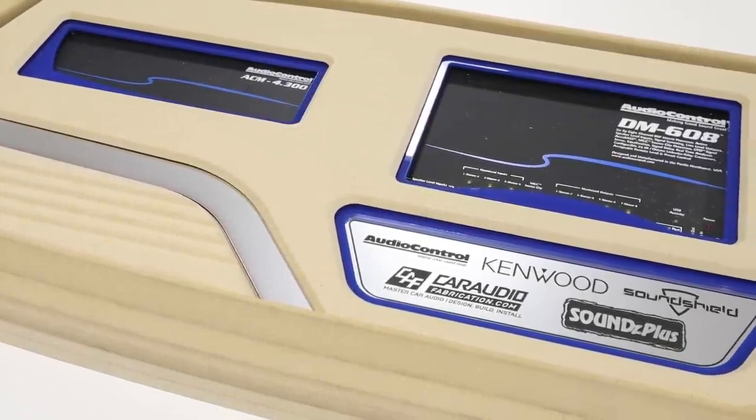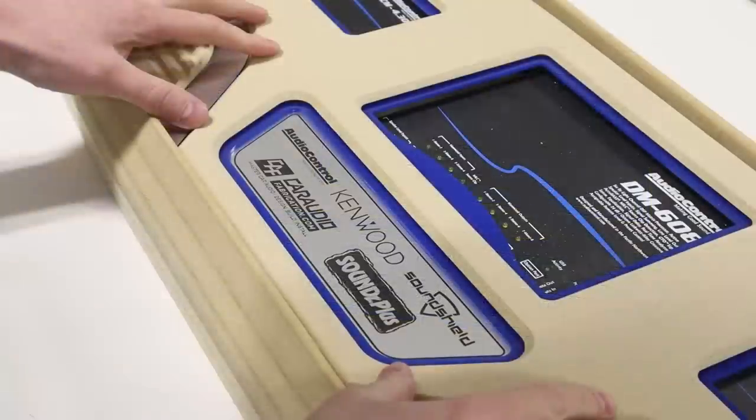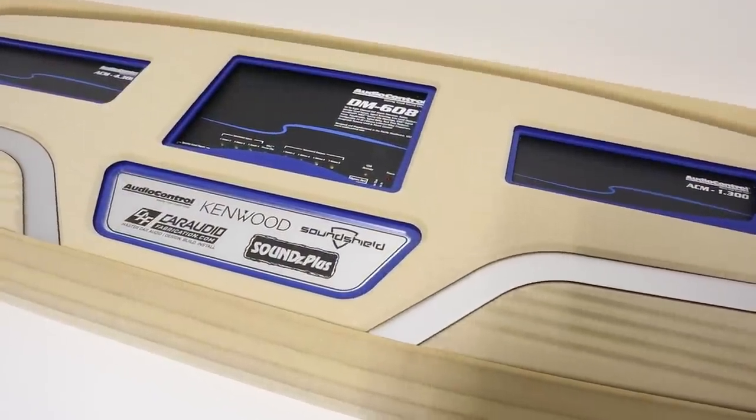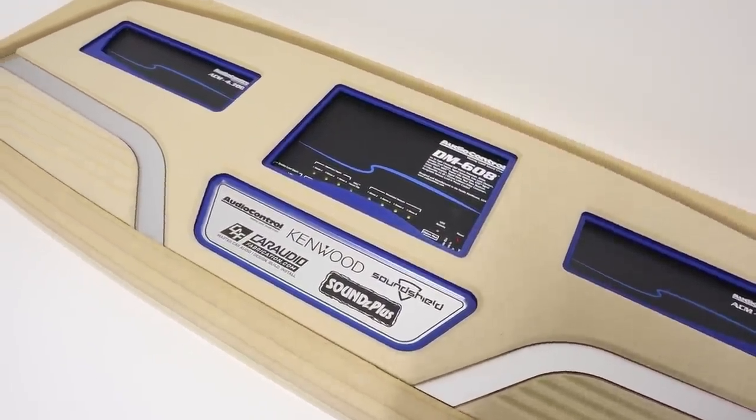In a previous video I announced that I am now working on building a custom car audio system for a smart car demo build, and as part of that system I'm making this custom amplifier rack. This build is focused on simple sound quality and digital signal processor control, making this system sound great, but we want it to look great as well with the addition of this amp rack.